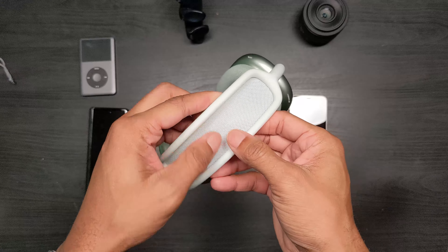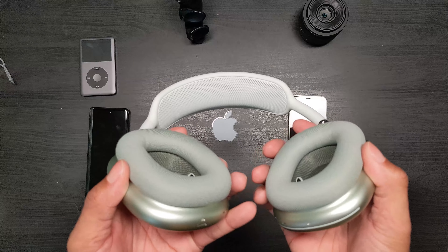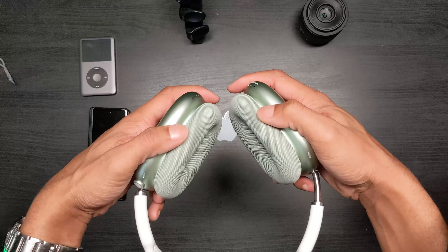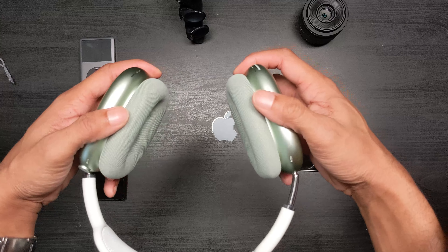Pause, play, answering calls, Siri — things like that. People have complained about the placement but I think it's actually perfect because if you hold this on your head your index finger falls right here. You're not really supposed to go like this — it's really like this: you hold it, have it on your head, and go like this.